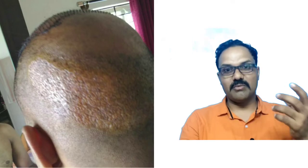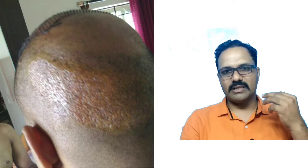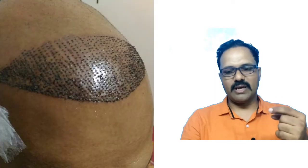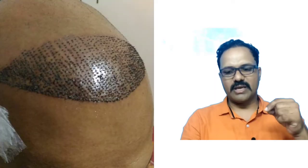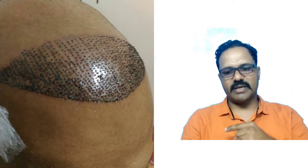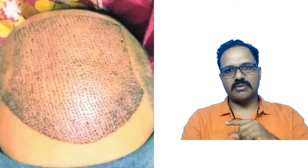You will see the hair and I will show the hair removal and the hair transformation. That's my first photo. Then you will see the hair transplant and I will cover the next photo.